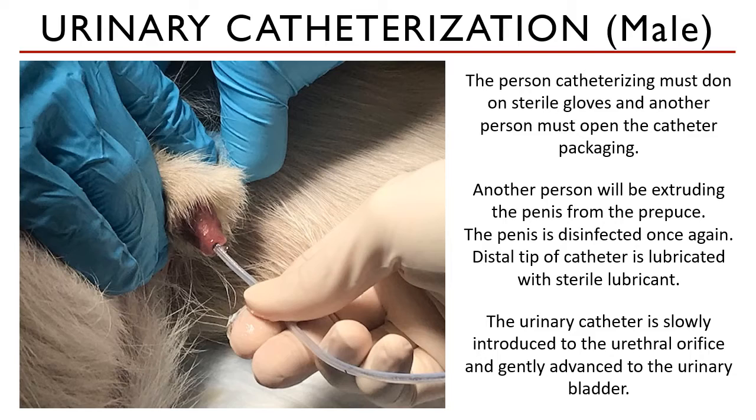The catheter is introduced to the urethral orifice and gently advanced to the urinary bladder. If you feel any pressure, urethral spasm, or constriction around the catheter, that is normal. Just stop advancing and let the spasm finish, then continue advancing gently.